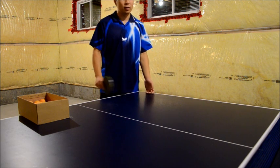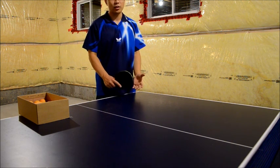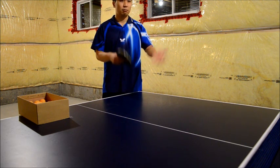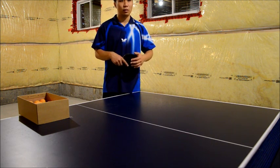Keeping your serves short is actually not that easy, especially in a match where you're a little bit nervous. It's very easy to just put every serve long.